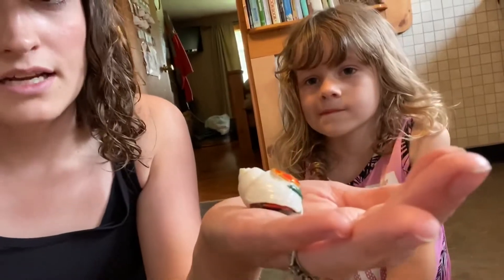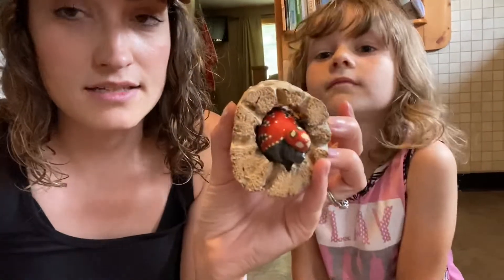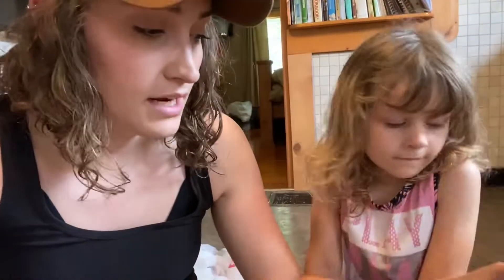Do you guys want to introduce your crabs? So this is Ellie's hermit crab. She picked him out because he had a flower on his shell — but after doing research, the paint they use for colored shells is not healthy for the crabs. And then Easton's crab, he named Orange. He lives in this little log and has a little octopus painted on him. There's a hole on either side of the log, so sometimes they'll each just crawl in and hang out.